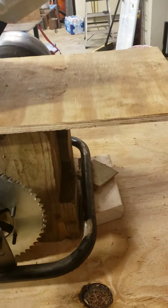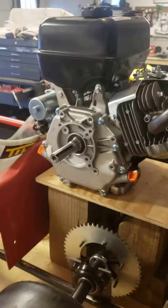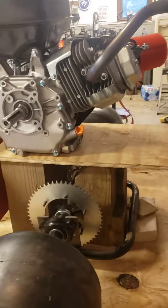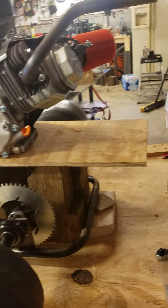I may have to extend the frame. I just don't know whether I should drop the motor down and move the tires back, or move the tires as far forward as I can and put the motor in the back.